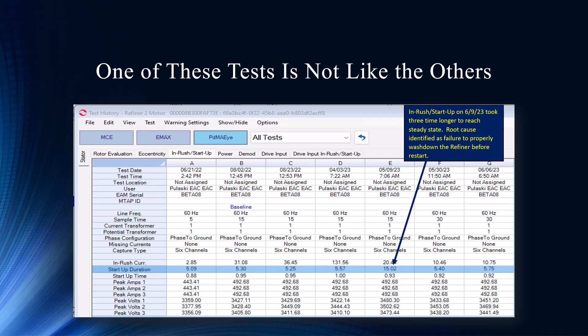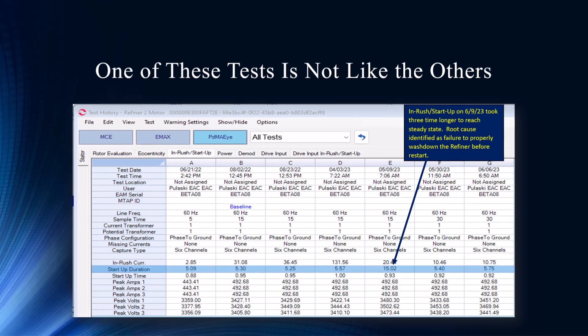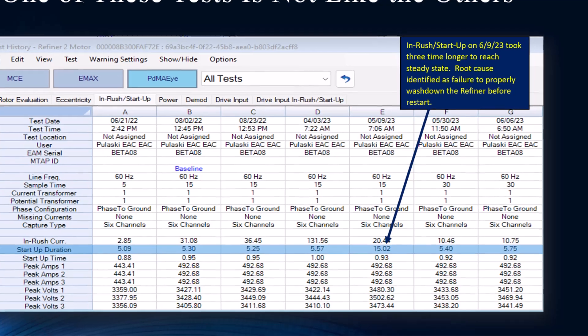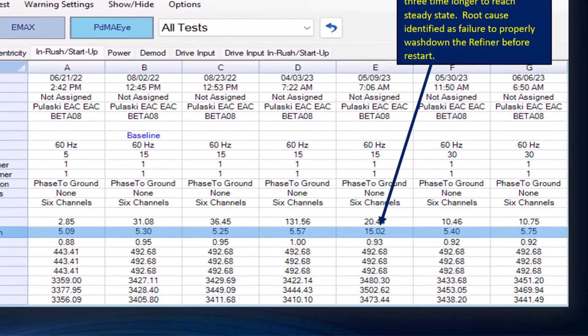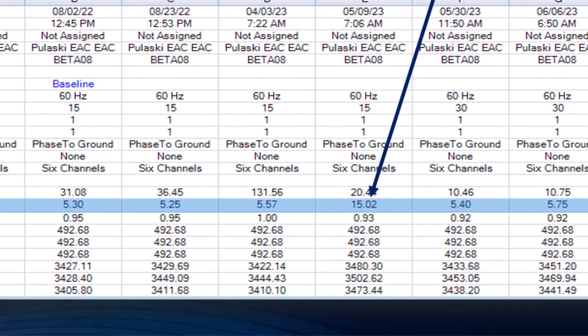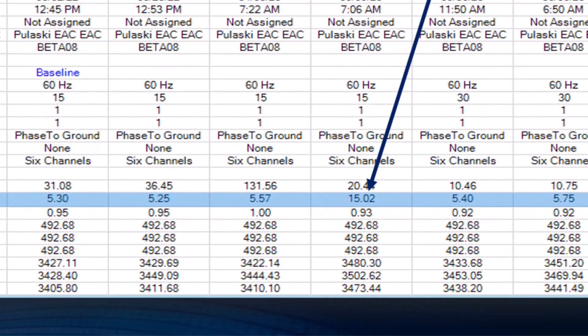You can monitor startup duration — you can see the button for the PDMA-I. It seamlessly fits in. If you already have an MCE, an Emacs, or an MCE Max, all of that is on the top side — no extra software to learn. It's all the same. It is a very nice feature of the PDMA-I. For those who use our MC Gold technology, it really fits in so well. And you're right about this historical trend.